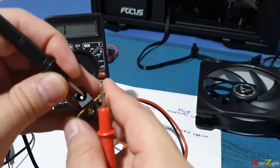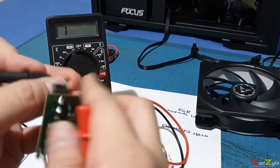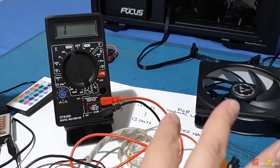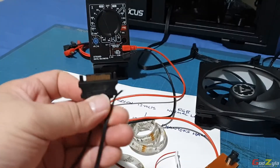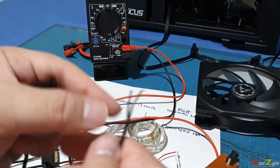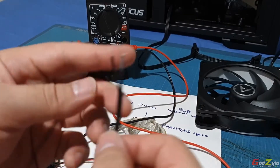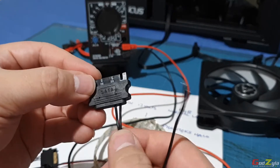The outer one you can test too, but it's a bit difficult. Anyway, this is positive and this is negative. So I'll de-solder everything and plug on a SATA connector. I got this from a SATA-to-fan conversion - I just cut it off and I'll be soldering it onto this circuit board. Now on the SATA itself, how do you tell which is positive and which is negative?